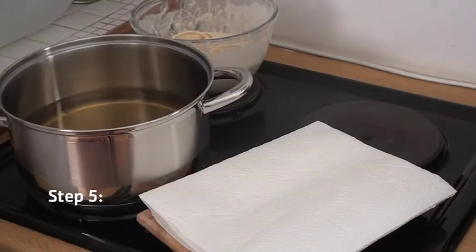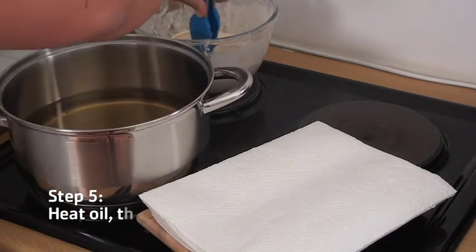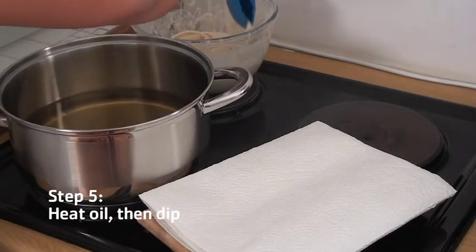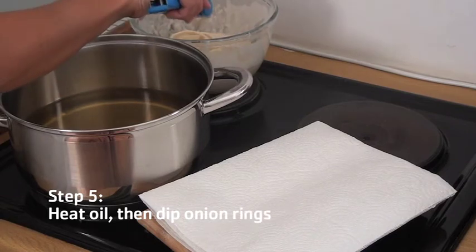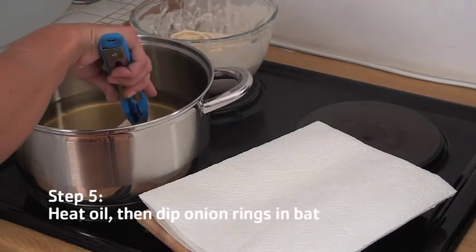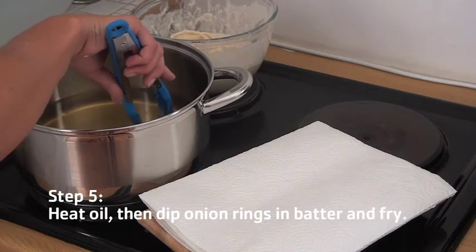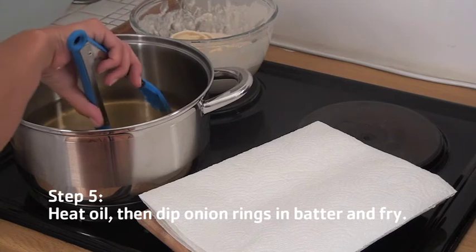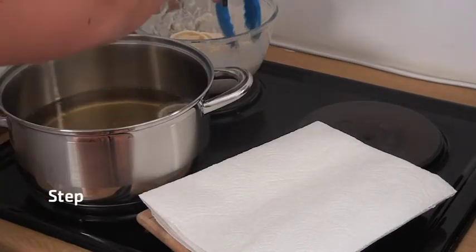Heat the oil, and a good way to test it to see if it's ready for frying is to take a single onion ring that's been dipped in batter and just plop it in. If it sizzles, that's a good sign, so you can continue.